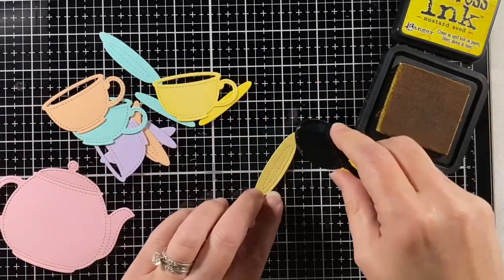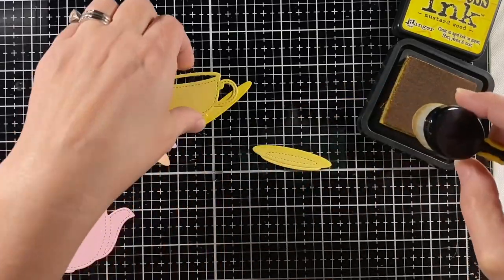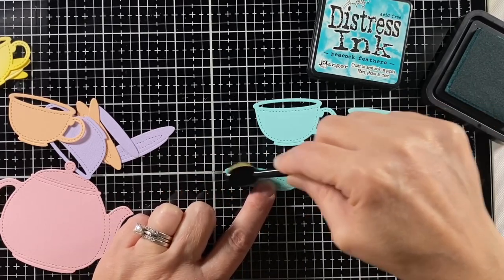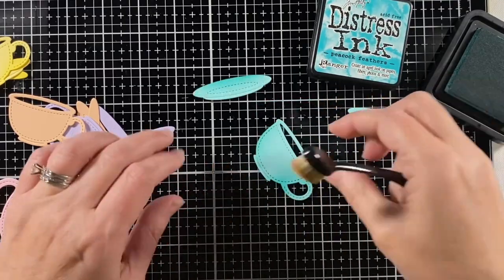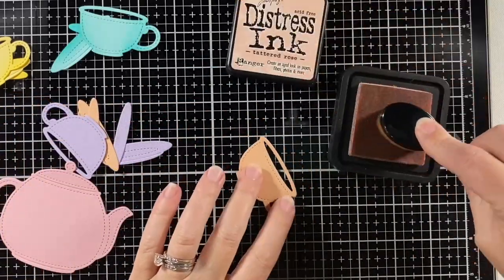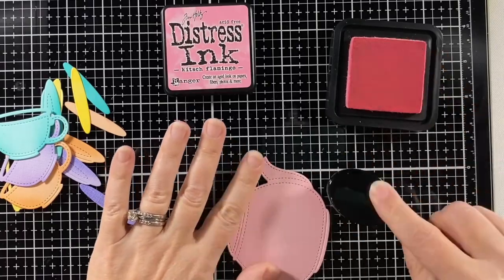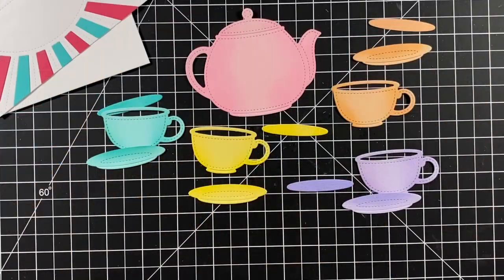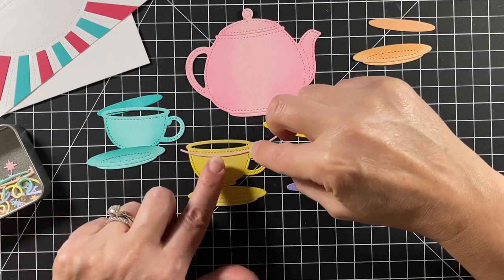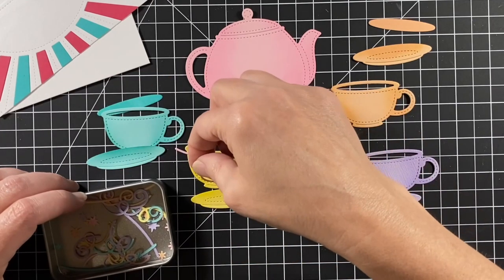First, I'm shading the teacups with some distress ink — I have mustard seed. There is a little insert that goes inside the cup, and I'm darkening that part up because that's meant to be the tea or the coffee, but instead it's going to be the inside of the ride. So I'm using peacock feathers for mermaid cardstock and tattered rose for apricot cardstock, shaded lilac for the purple textured canvas, and kitsch flamingo for that ballet slippers pink. I looked through my dies for some swirls and sparkles, and also wanted a kind of a line across the top of the cups.